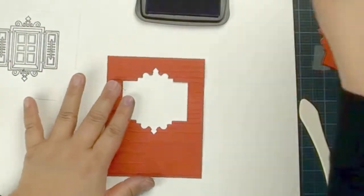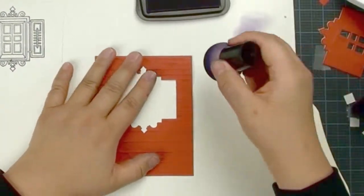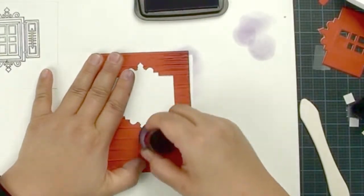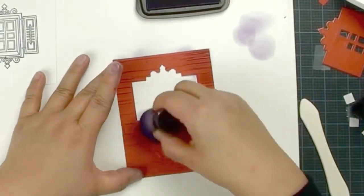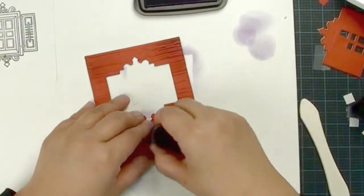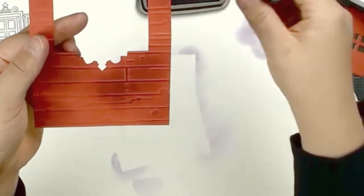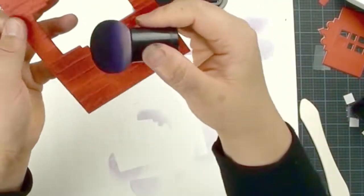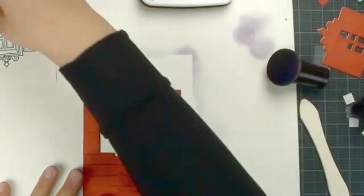We are going to use a little bit of purple with Magic Mushroom, and just gently circle around a few sections. You don't have to put color everywhere — just give a little touch. The purple will work just fine. When you add the purple with this rusty color, they actually become kind of a dark brown. Just give a little touch around the border, that's it.